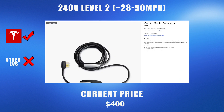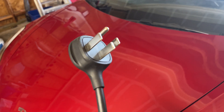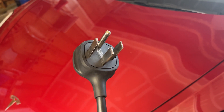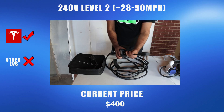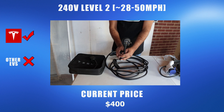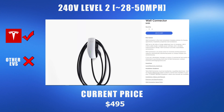Moving on to the level 2 charging options. For Teslas, the most affordable level 2 charging directly from Tesla is the mobile connector with the NEMA 14-50 adapter, which currently costs $400. The main benefit of the level 2 mobile connector from Tesla is that you can take it with you and charge your Tesla wherever you can find a NEMA 14-50 outlet.